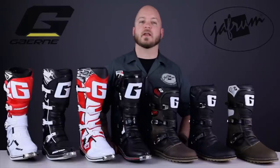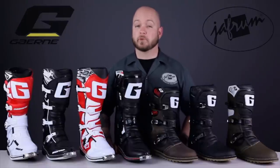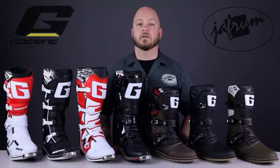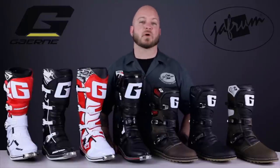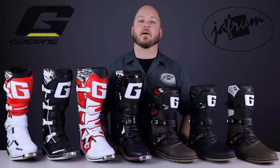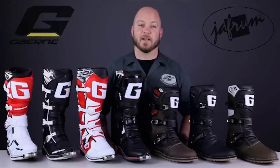Thanks for joining me for a closer look at Garnet's off-road boot collection. To see other top-level boot designs from Garnet, subscribe to this YouTube channel or click the link below to go to our website. Don't forget to like our Facebook page, and remember — when it comes to our customers, we'll ride the extra mile. I'm Louie, and I'll see you next time.